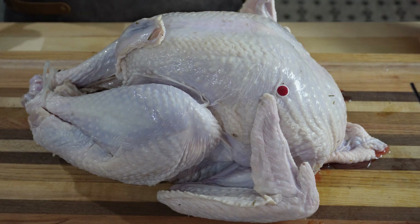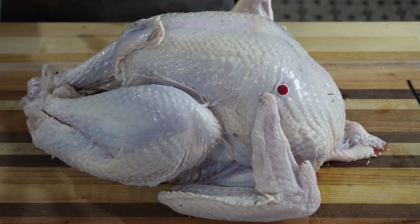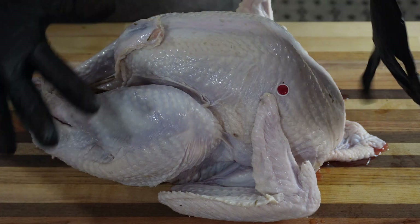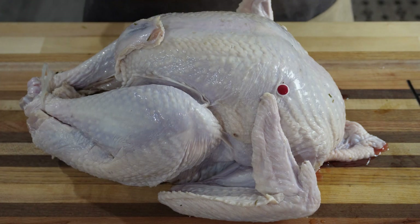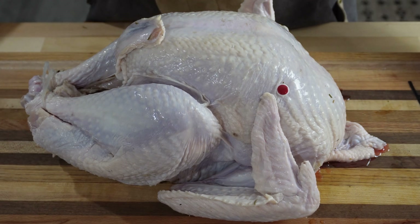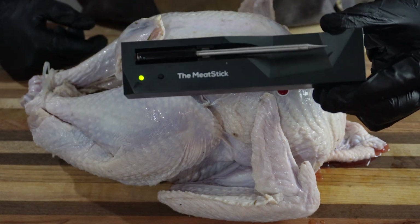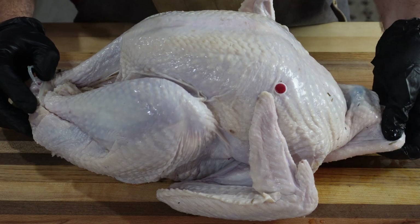I'm using my massive cutting board that my dad made me. If you want to win a cutting board like this one — maybe not as big, shipping would be a nightmare — make sure you're subscribed. We're going to do a thousand subscriber giveaway and a custom cutting board is going to be one of the prizes. I'm also going to be giving away a Meat Stick thermometer.